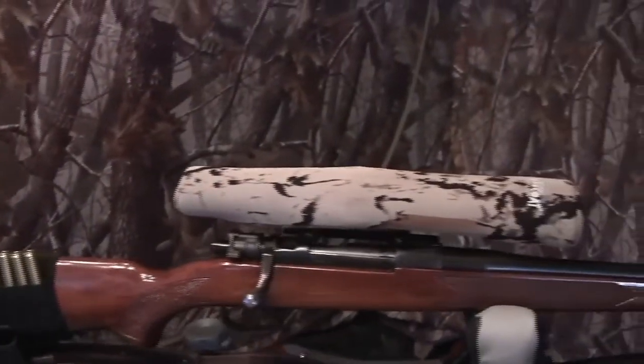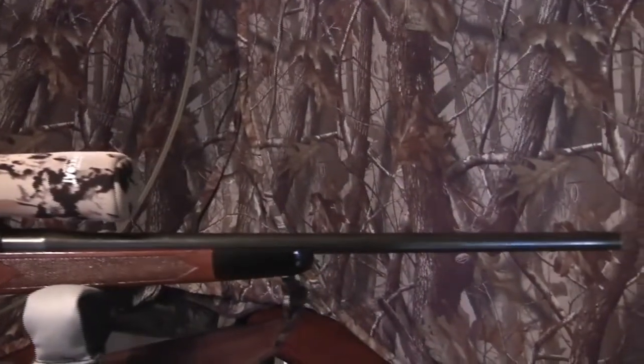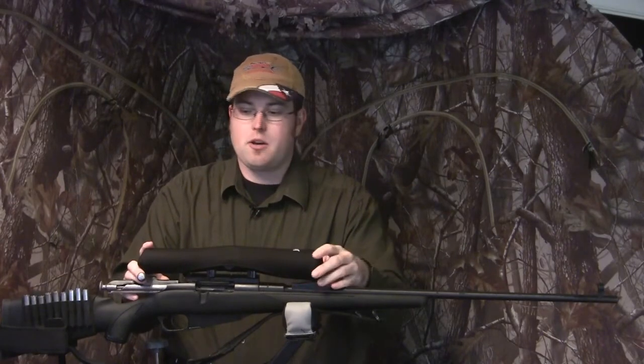They also make Scope Coats for spotting scopes and any kind of scouting scope as well. Just about any scope on the market they've got a measurement for it, and they've got them in several different colors — camo and all kinds of different things. I had no idea that such a thing existed or that you could accessorize your rifle. If you've got a wood stock you can get a beige or tan Scope Coat for your rifle.